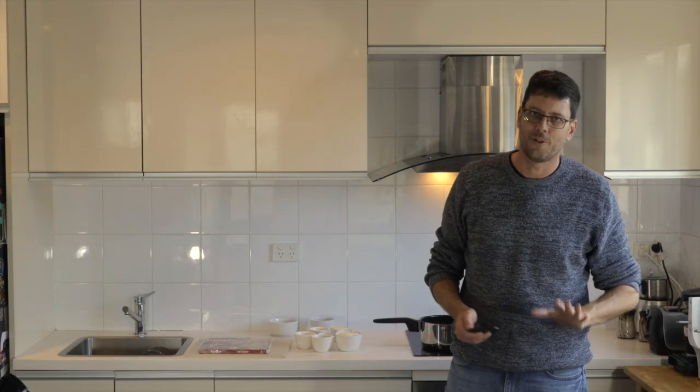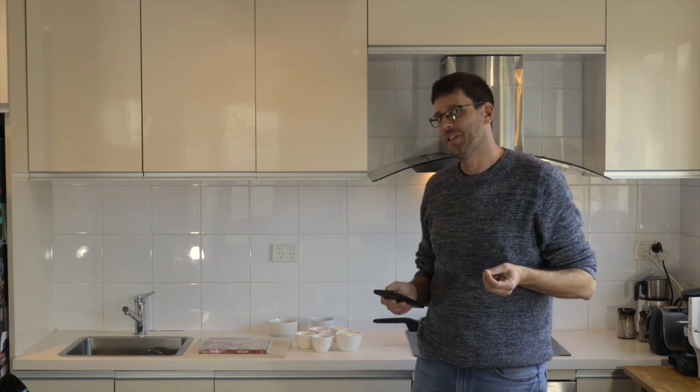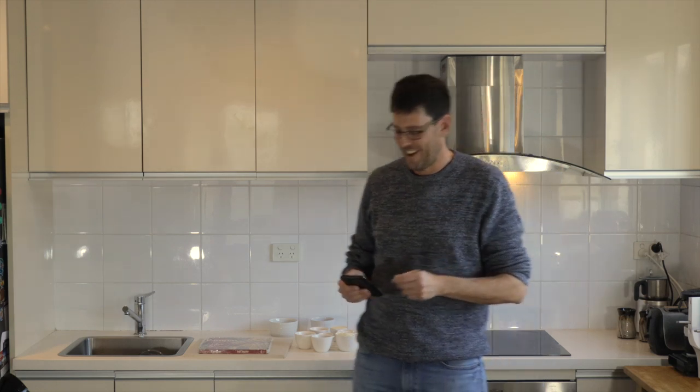This is a recipe I've absolutely never done before — a complete experiment. I'm kind of excited to see how it goes. It looked reasonably simple and had some really nice ingredients, so we're going to give it a try and find out how good it is.